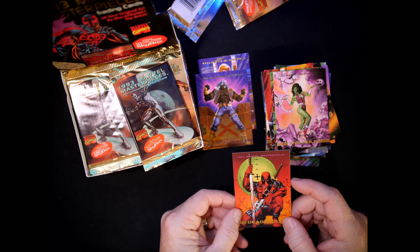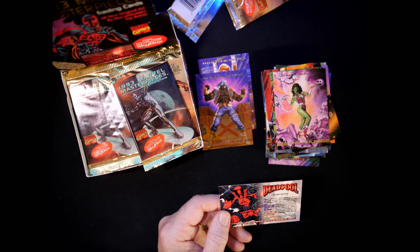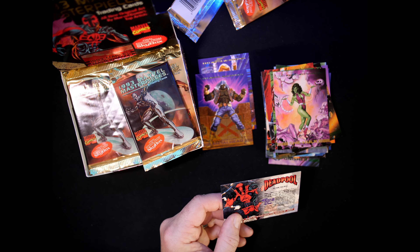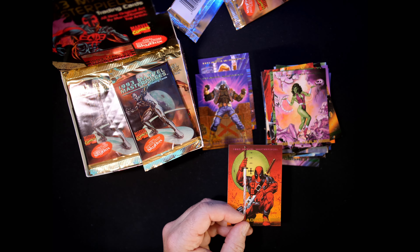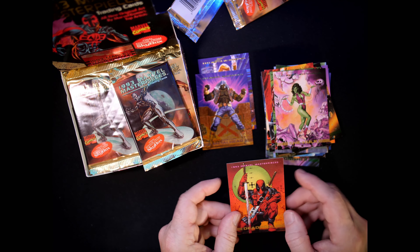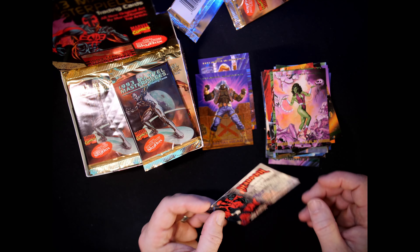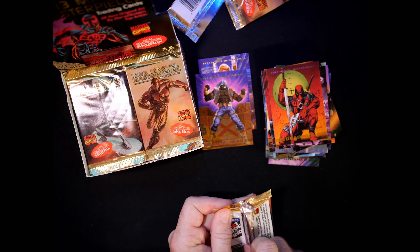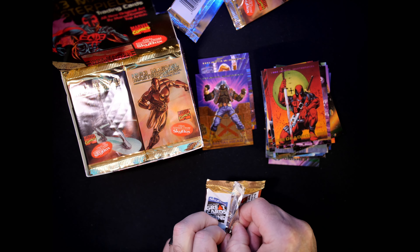This card is also noted as having an error. The error involves emblems on the front without names on the bottom, and cards 55-56 with fronts and backs each showing about three quarters of Deadpool and one quarter of Kingpin. But that's not what's going on here — we have the writing and Deadpool down here, so this is not an error card. Evidently there were some partially printed cards across characters.